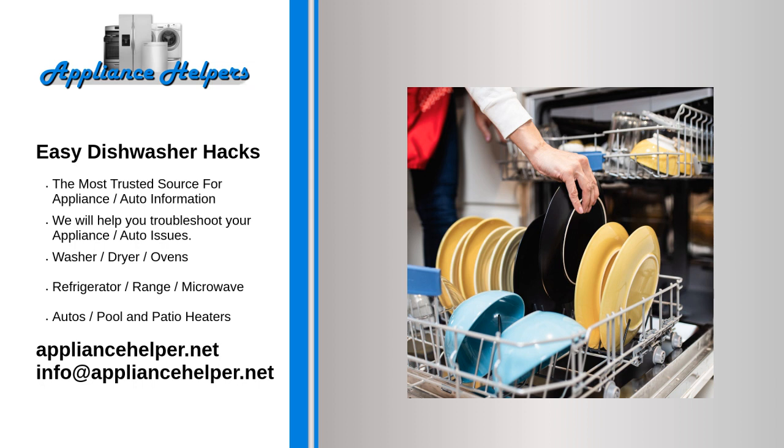Clean your dishwasher. You'd think dishwashers would be inherently clean, but over time they can collect food debris, soap residue, and gunk that needs to be wiped away. It's not all that complicated — it just needs to be done.